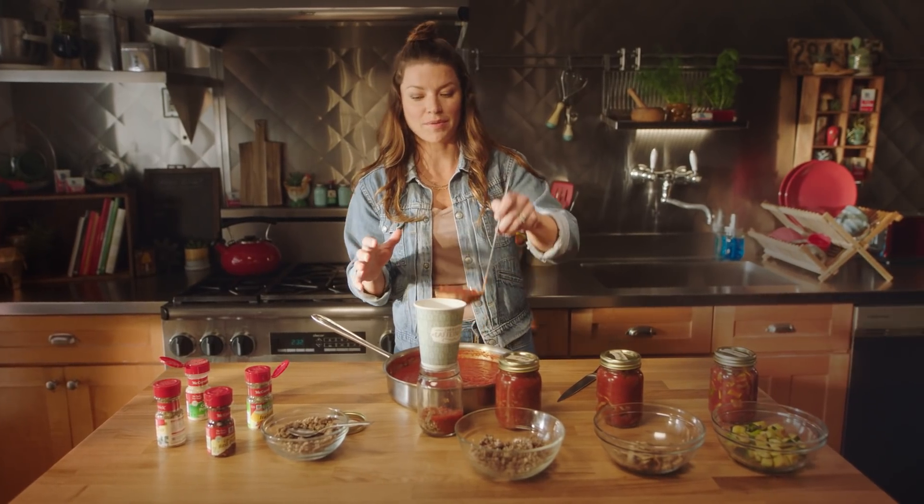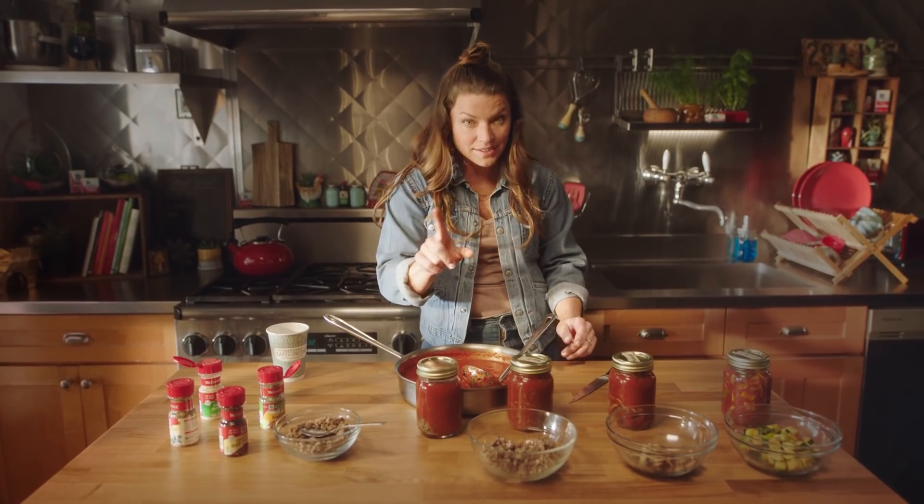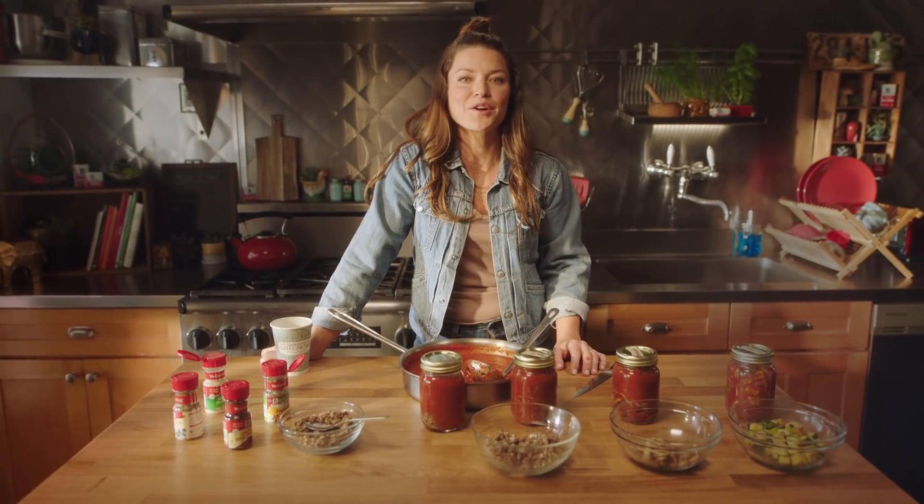From here, take the lid, label it, put it in your fridge, and you're ready to go for the week.